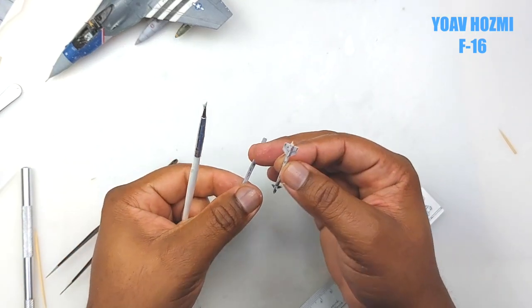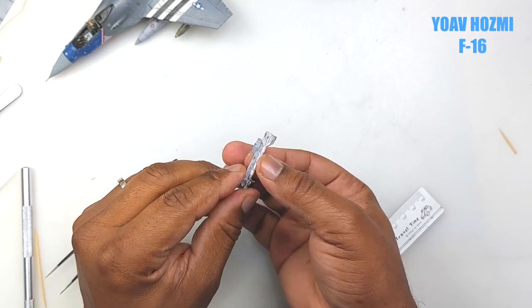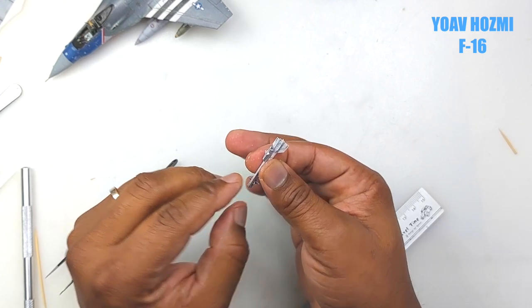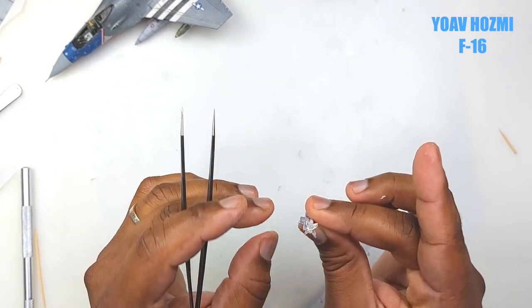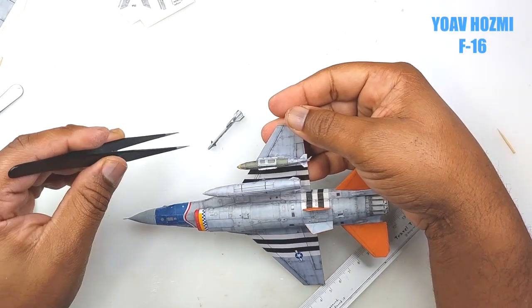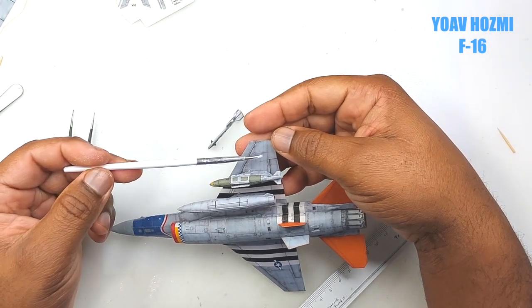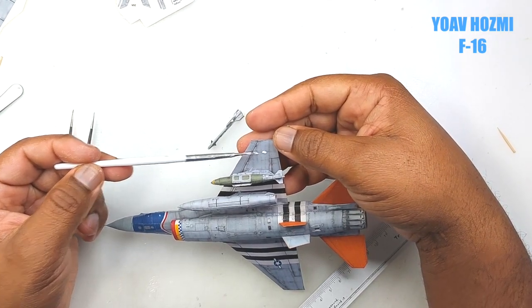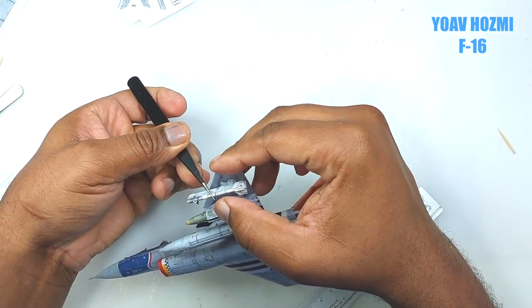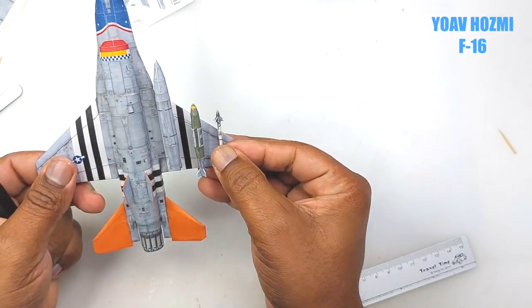After all is done, we put a little bit of tacky glue and attach the missile to the rail. Make sure that the back of the rail is flush with the missile exhaust. Then we align where the designer has specified the railing pylon should be, and there you have it.